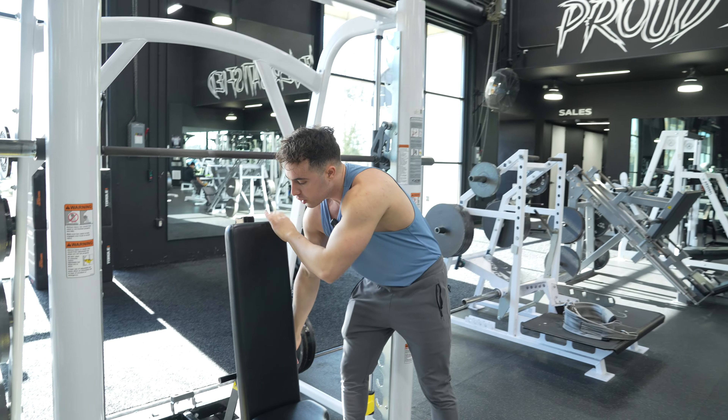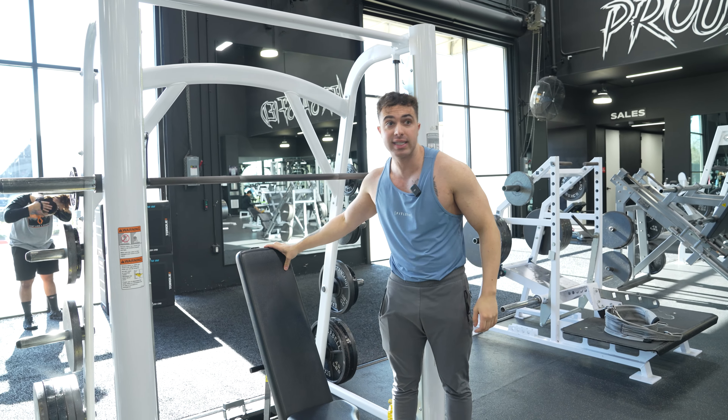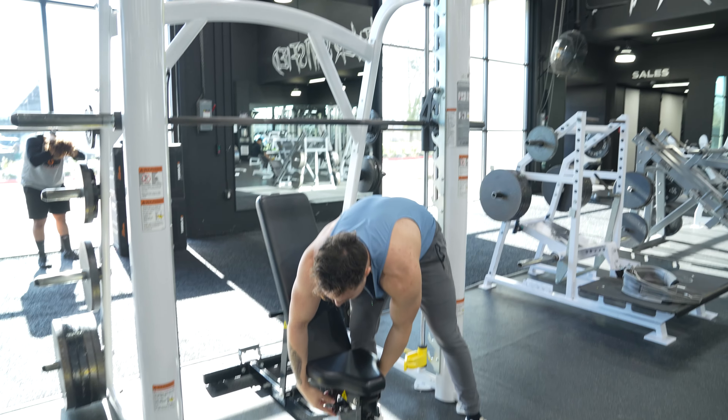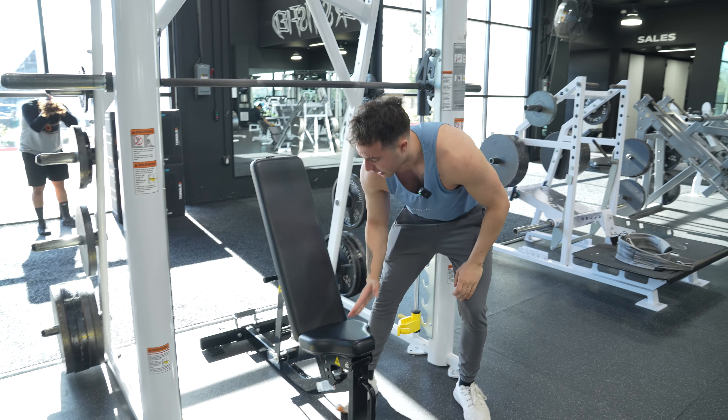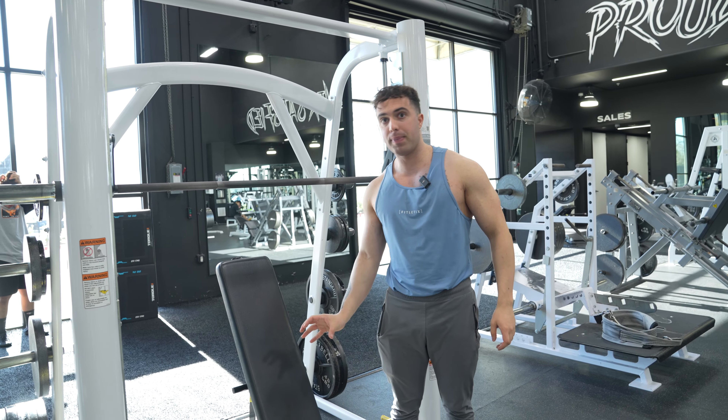What we're going to do is drop the back one notch. This is different for every gym, but it needs to be anywhere from 70 to 80 degrees. I'm dropping the back one notch and then dropping the seat down one notch so that it makes a V. This V is going to keep my butt in place while I press.